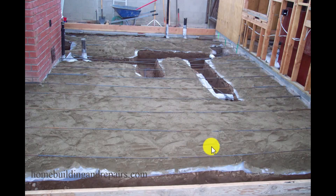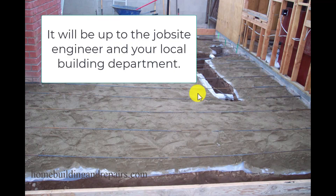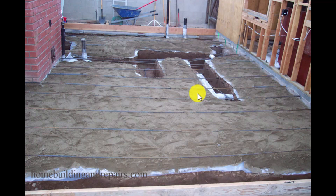Here is another one of those questions I get every once in a while, and that is whether or not a set of stairs needs a concrete footing at the bottom of the stairway. I'm here to tell you that I have installed plenty of stairs without a concrete footing at the bottom for a house.